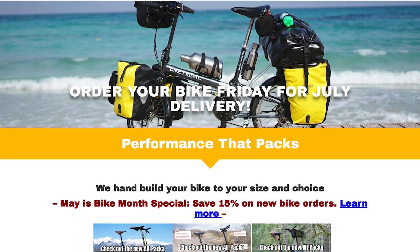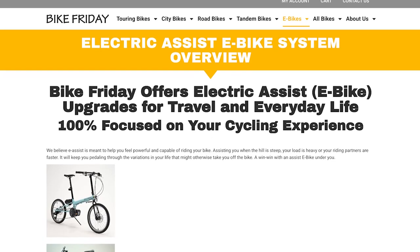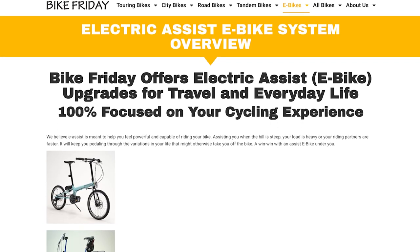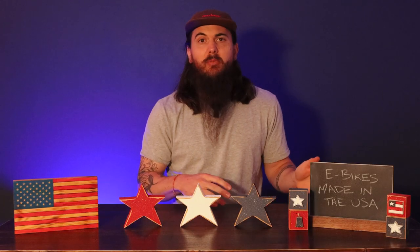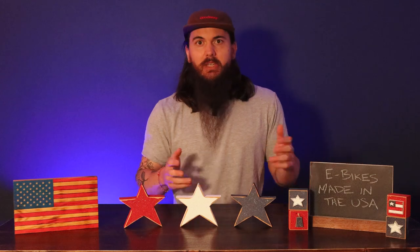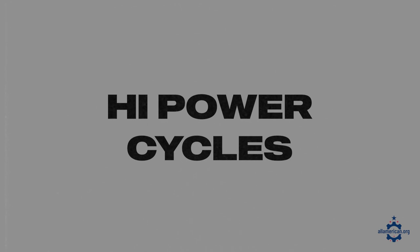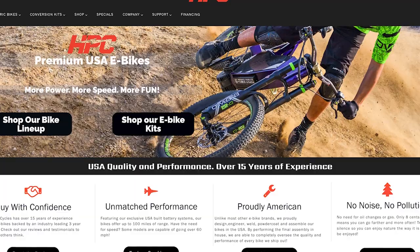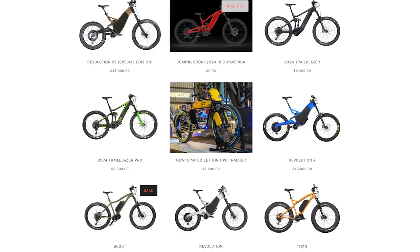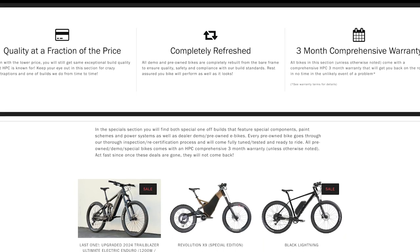Next up is Bike Friday, based in Eugene, Oregon. They have some really cool customization options — they can customize your bike based on your body type and lifestyle, and can even retrofit some of their traditional bikes to be electric. Assembled in the US with both domestic and internationally sourced components. Next up is High Power Cycles, based in Chatsworth, California, focusing exclusively on electric bike manufacturing. They offer lots of different e-bikes at various price points, and even have some pre-owned options available.